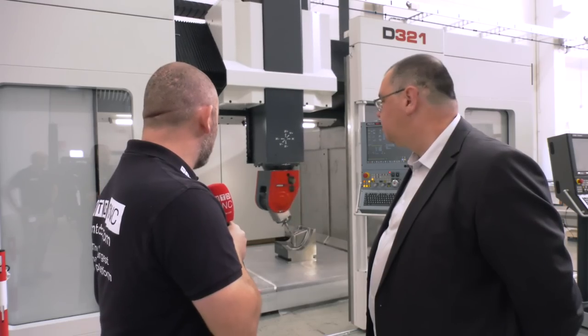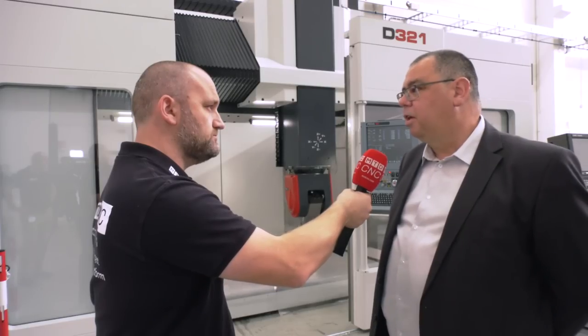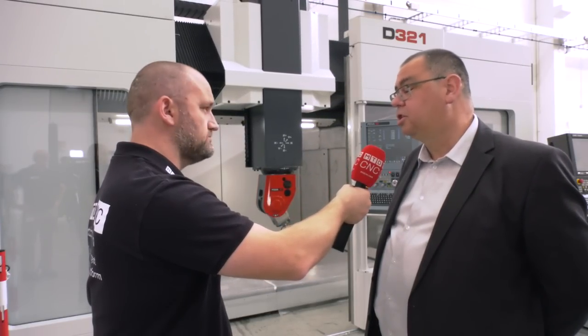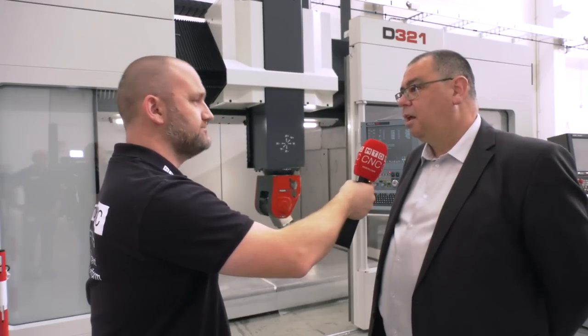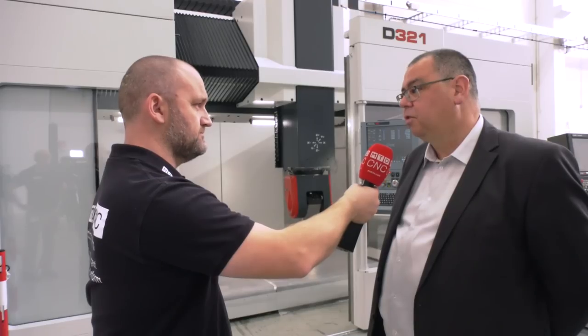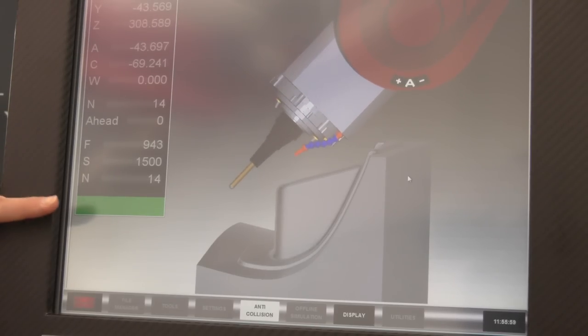Just watching this component now, that C-axis rotation — there's not many machines that could be that smooth. That's coupled with the Fidia CNC and their own drive system, and that's why they started manufacturing machines. They had the technology in the CNC controls and the electronic servo drives, and to get the best performance, they felt they had to design and manufacture their own machine tools.